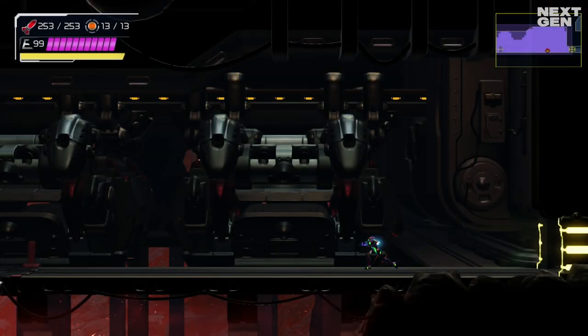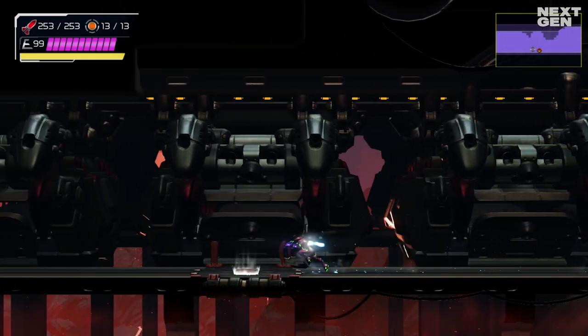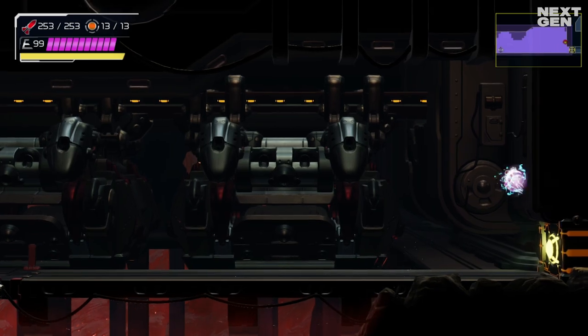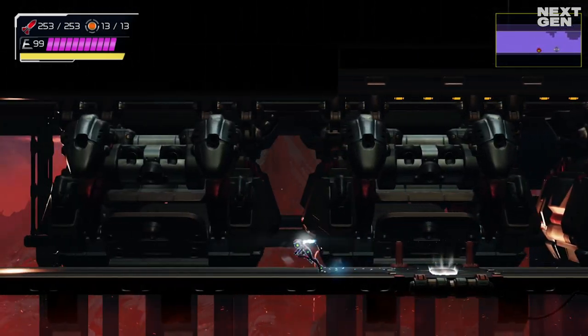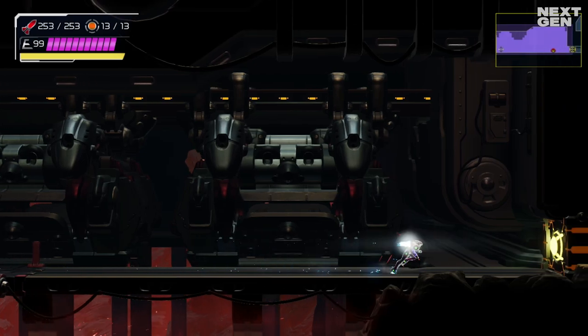Samus will keep her speed as long as you go forward. The only way to turn around is to bounce off of walls, like I'm doing over here. If you shoot, the sequence breaks. If you stop, the sequence breaks. And if you turn around, the sequence breaks. So it is important that you keep going forward.